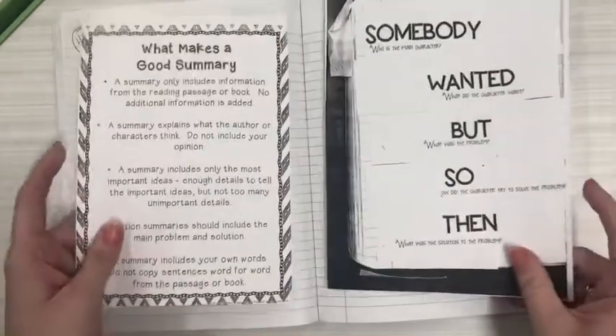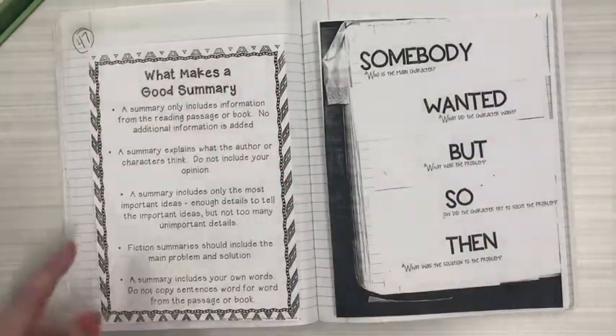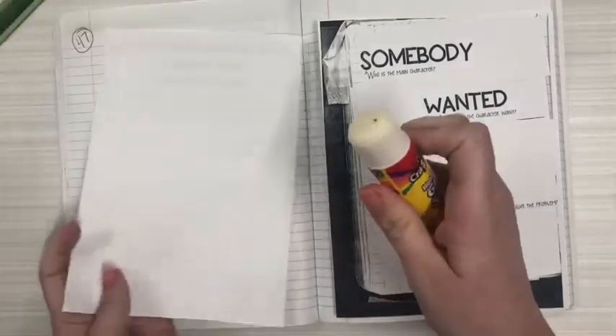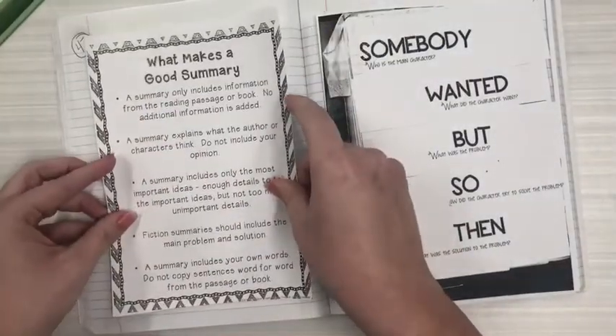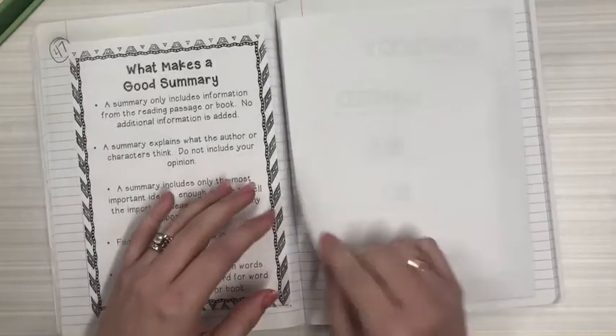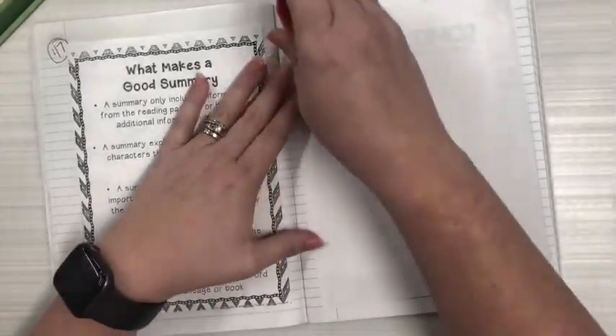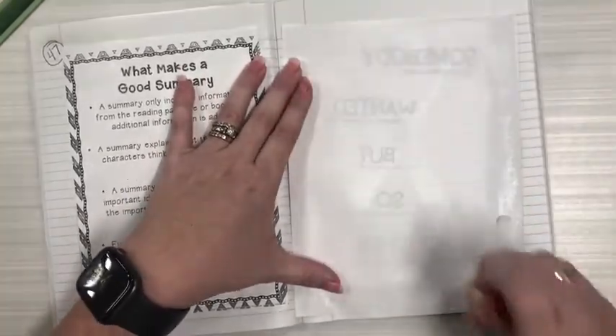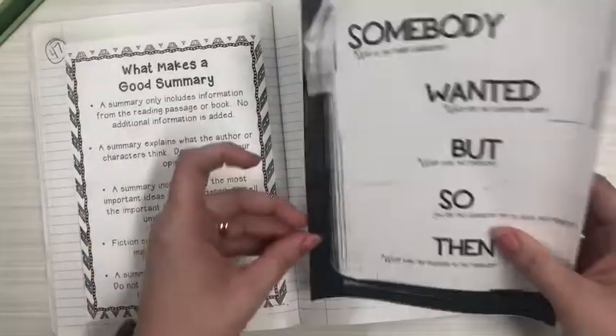Go ahead and take the two pages we just took out of the folder. The one that's going to go on the left — that says page 47 — is the one that says 'What Makes a Good Summary.' Turn that page over, use your glue stick, criss-cross and smooth it down. And on the right side you're going to do the same type of work — go ahead and glue around and insert that.